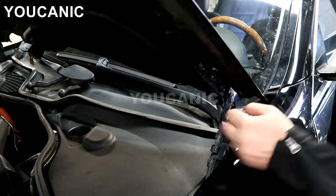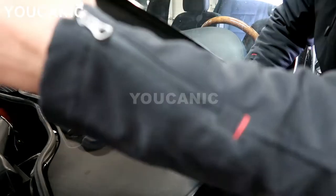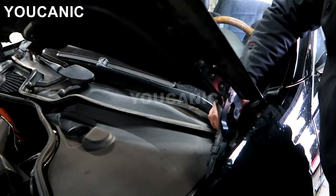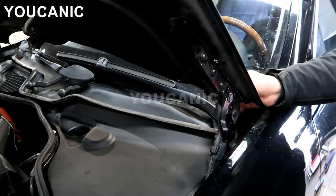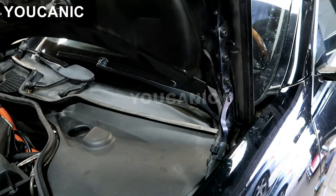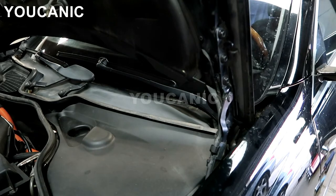We have to lower the hood just a little bit, and then be careful with your hand over here and keep that pressed. You can push the hood even more up, and then you hear it lock in the up position.